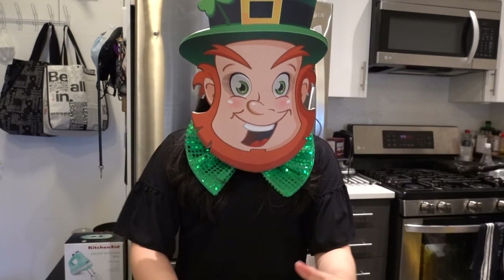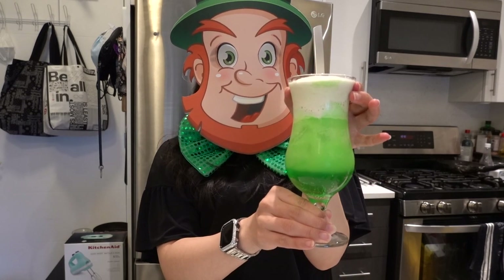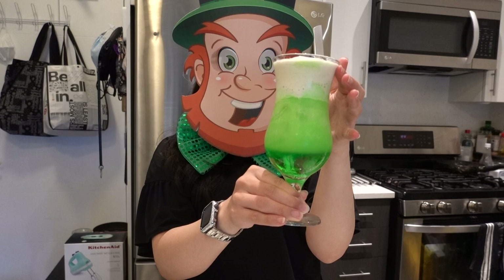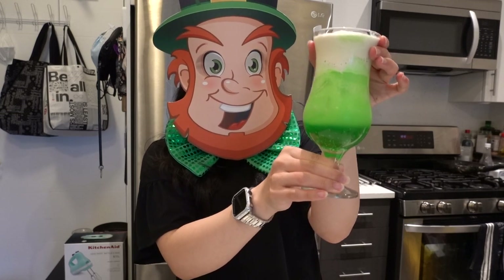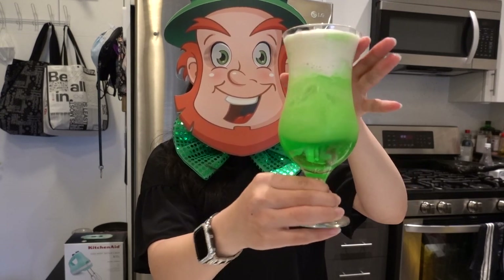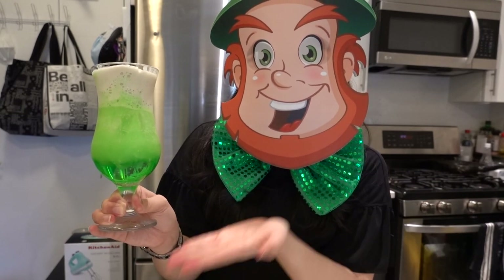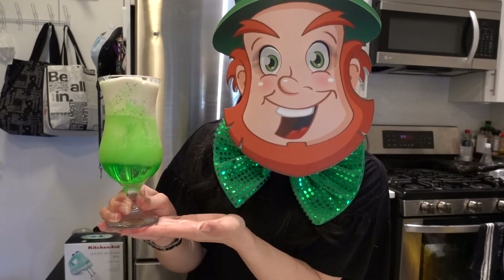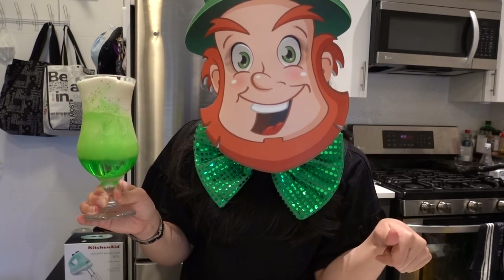But you know what? I thought to recreate this drink I had at a Japanese restaurant. This is the melon soda ice cream float, and it looks so pretty. I feel like it's really like a St. Patty's kind of feel, but also kid friendly. I hope you guys enjoy this video, and if you're interested in how to make this drink, keep on watching!